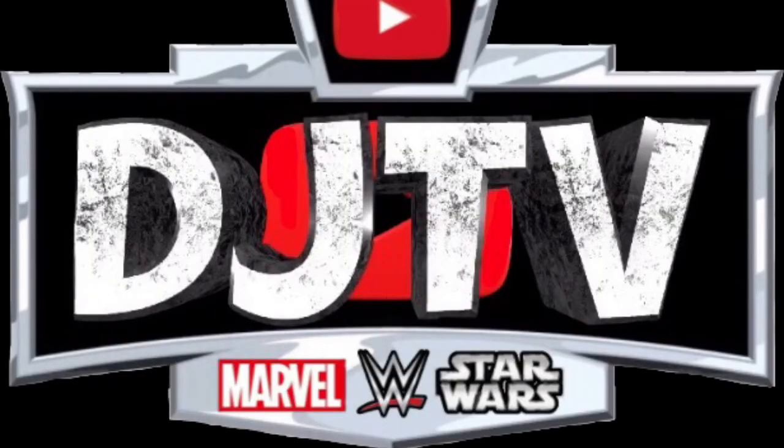Hey, what's going on everyone, DJ TV here. Welcome back to another video. Today I'm going to be showing you guys new Basics and Battle Packs that were recently shown during the week. They do have new packaging — that is right, Basics and Battle Packs are going to have new packaging. Let's get started.